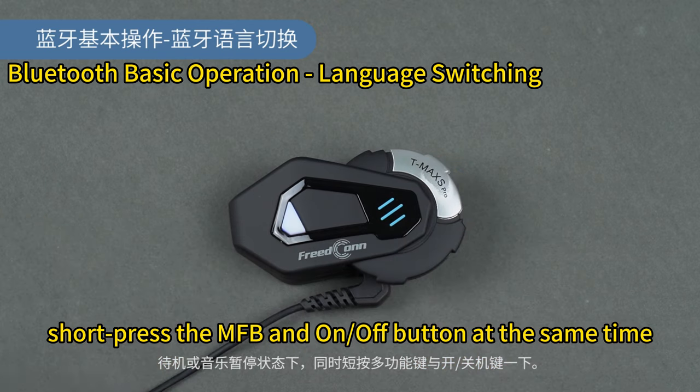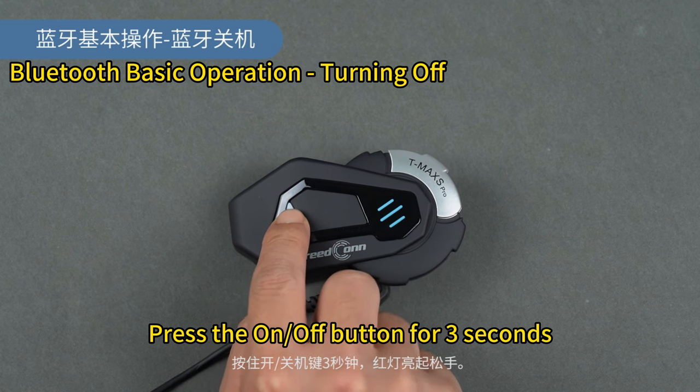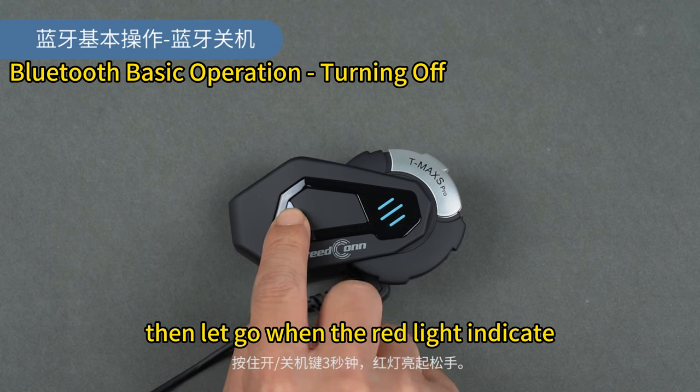Short press the MFB and ON/OFF buttons at the same time. Press the ON/OFF button for 3 seconds, then let go when the red light indicates.